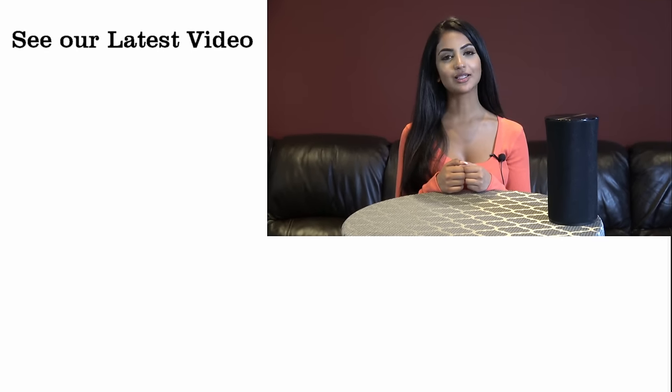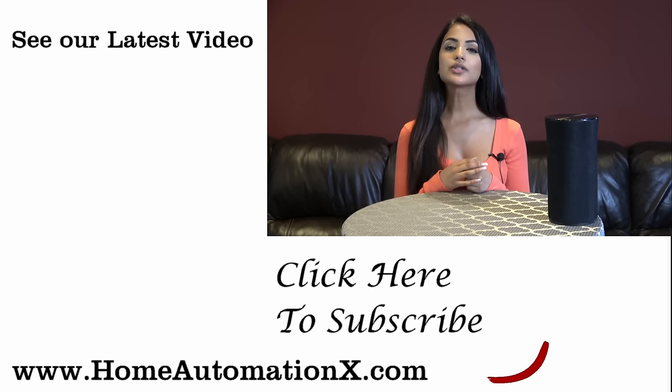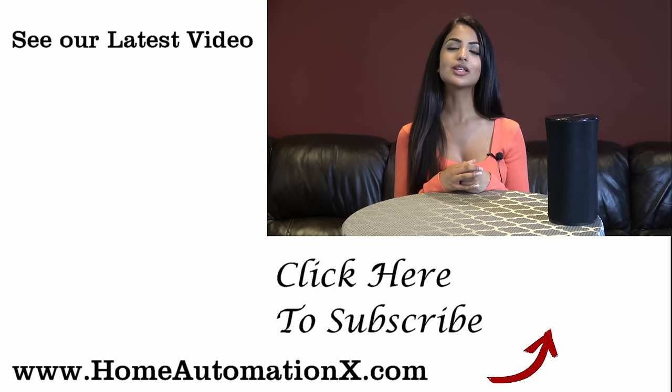Do you guys find that these barking dogs up your home security system? Leave a comment down below and let me know. Thank you so much for watching. Please don't forget to check out the rest of our videos here on the right, and also share this video if you found it useful. Please don't forget to subscribe to our channel before you leave. Check us out on Instagram, Facebook, and our website homeautomationx.com. We'll see you guys next time.